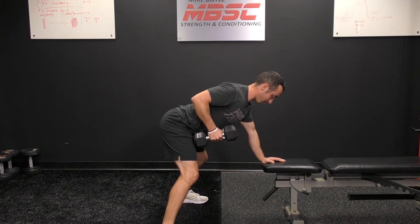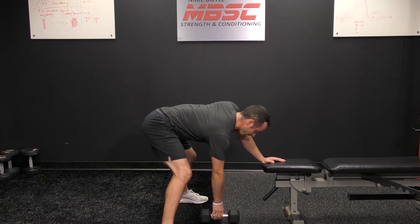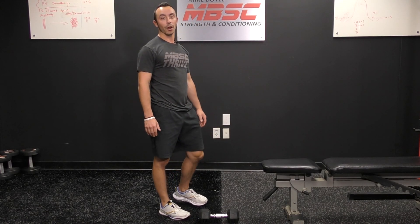So again, pull up and then count to one, two, three on the way down. Do that for the prescribed reps on both sides and that is an eccentric dumbbell row.